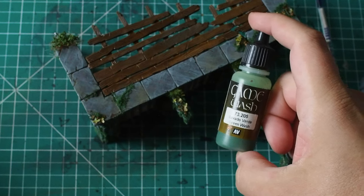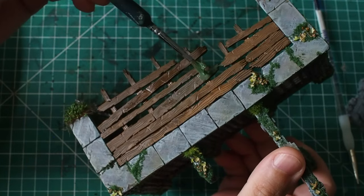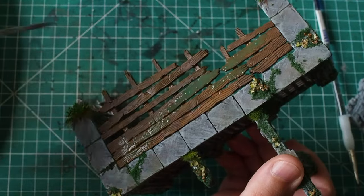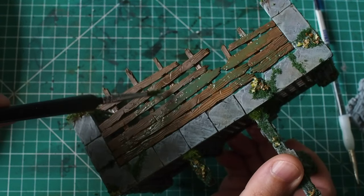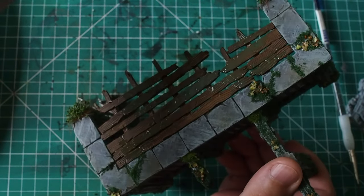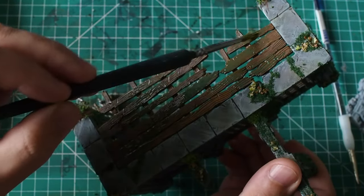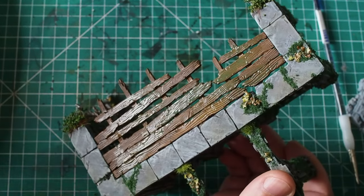Once that's dry — and shades and washes do take a while — we're going to apply a green wash from Vallejo. This green wash has a really cool property: it dries down to an almost powdery style, which creates a really great technique for terrain and scenery, making things look a little bit more overgrown. I'm applying this to parts of the wood, then using a little bit of water on the brush to manipulate the edges so it blends nicely into the base.